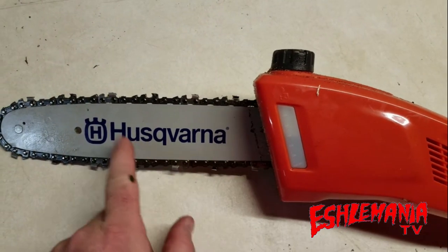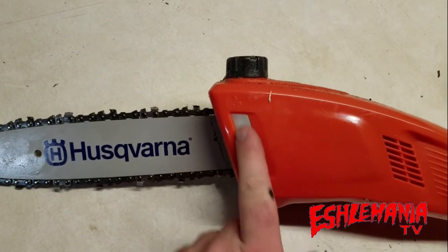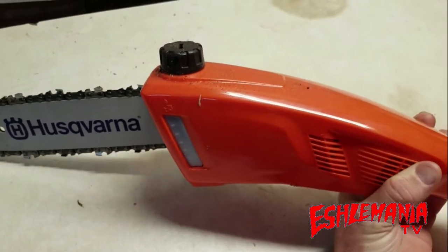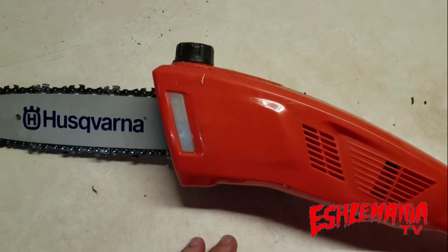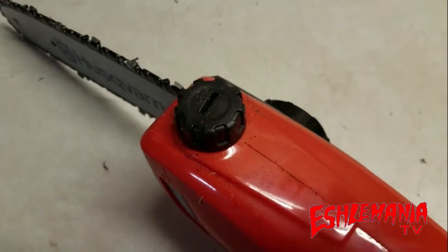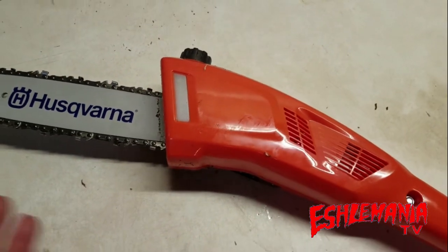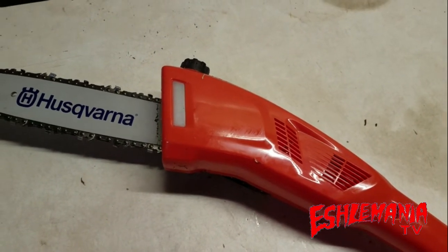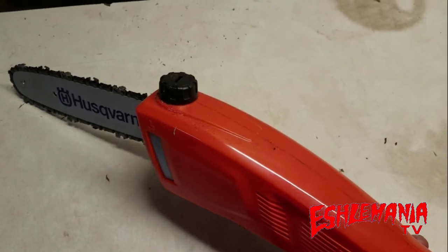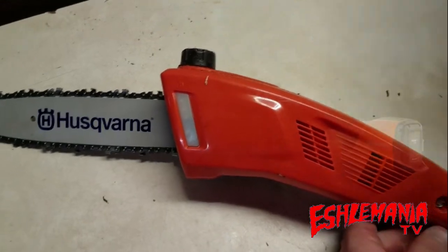On the opposite side of the bar and chain driving mechanism, you have your oil tank where you can see how much oil is in there by flipping it up. We've got this one pretty full. You can tell if you've got bar oil in there — the cap is right on top. It is kind of a small opening in that cap, I wish it were a little bigger, but it does the job. You can get bar oil in there, especially if you're using quart-sized bottles, which most homeowners use. We had the gallon and still had no problems, but it is a little small compared to bigger pro chainsaws.